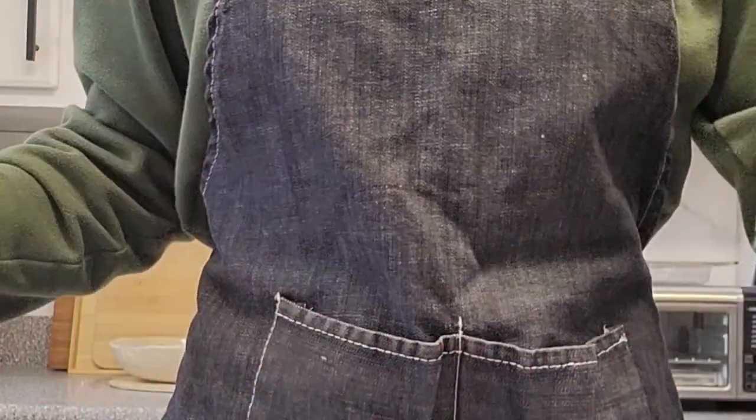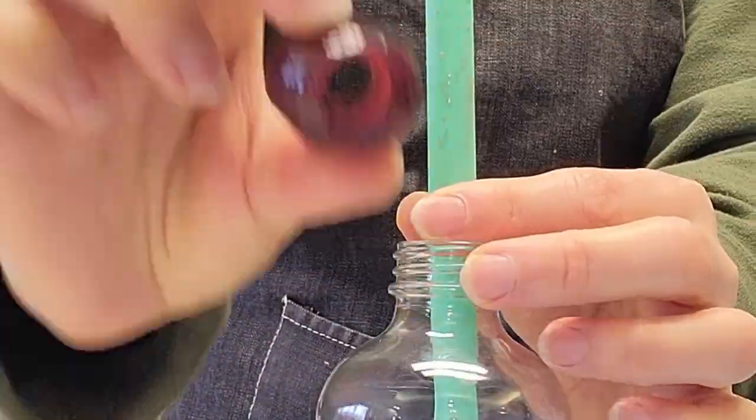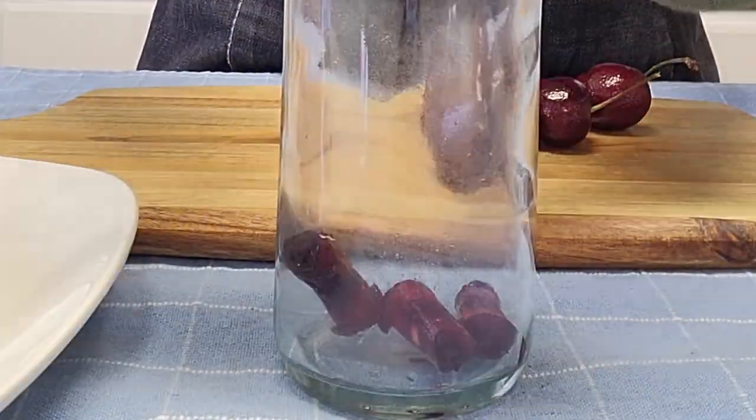Cherry. You don't necessarily need to cut them, but you have to remove the pits. I use a thick boba straw to push the pits out, or you can use a core remover if you don't mind adding another kitchen gadget.